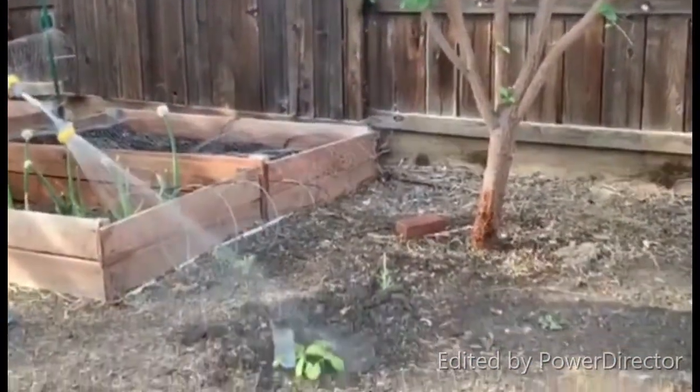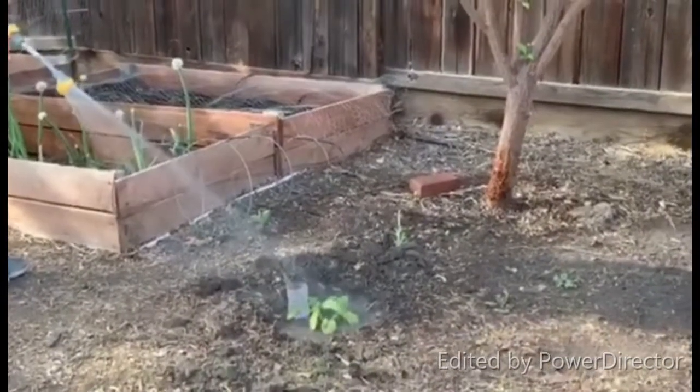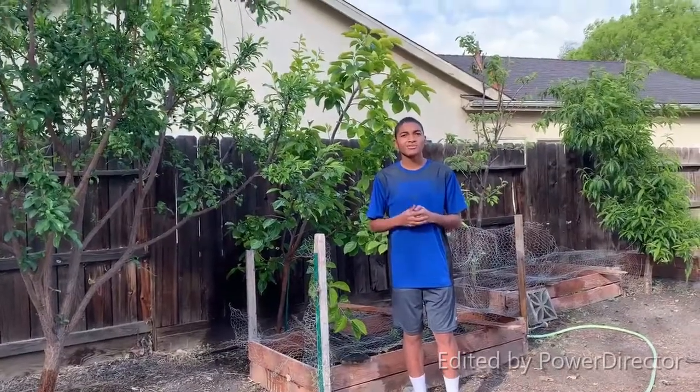This next one here is one of the first plants that I showed in one of my other videos — it's the squash.